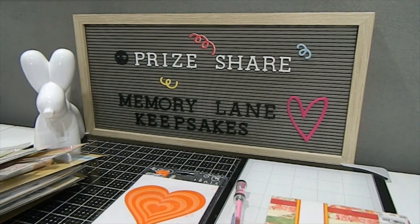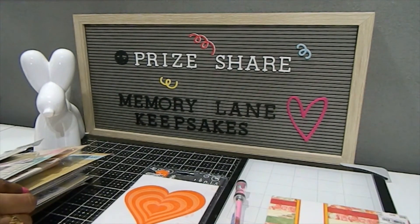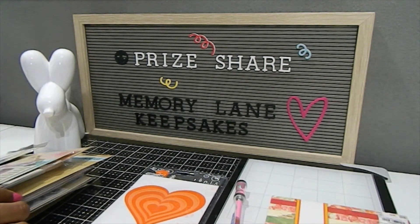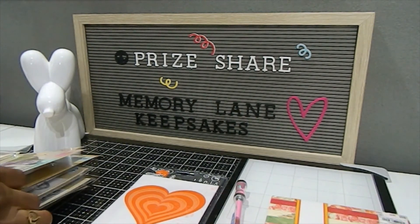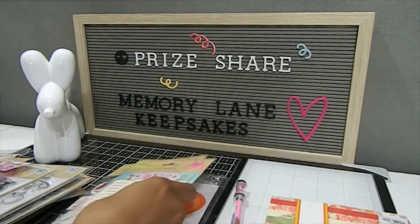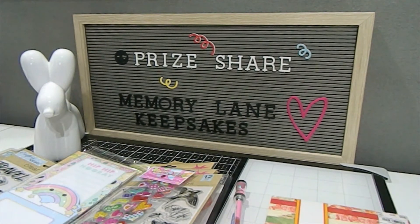I want to thank you so much, Lisa, for this beautiful gift and congratulate you on a job well done for being an awesome host. I hope you have more challenges in the future — I would love to be a part of them to show my crafty support. I adore the prizes you included. Guys, make sure you show her some crafty love by going over to her channel and subscribing to Lisa, also known as Miss Little Scrappy. This is Tanya with Memory Lane Keepsakes — continue to be blessed as always and have a beautiful day, bye bye!